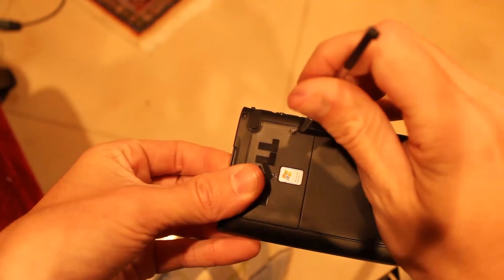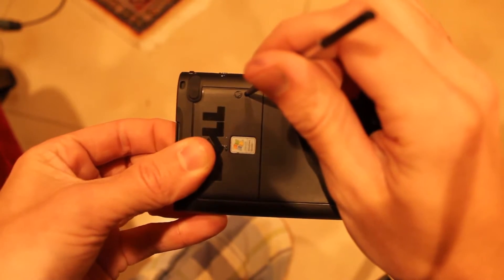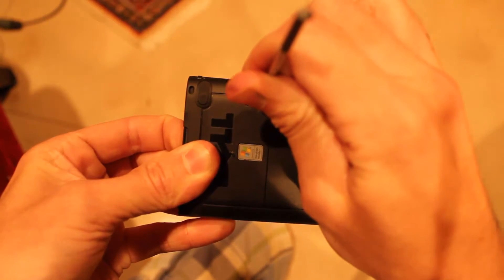Hold the power button while pressing the reset button back here. I'm going to press both for about 5 seconds.